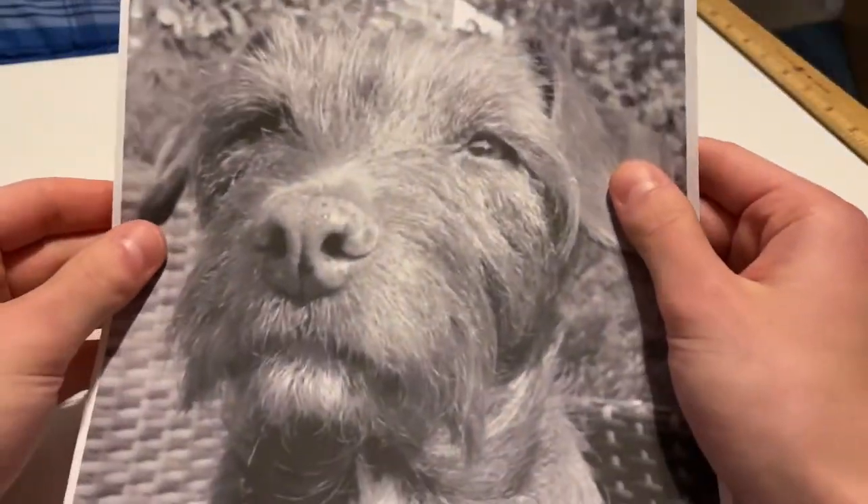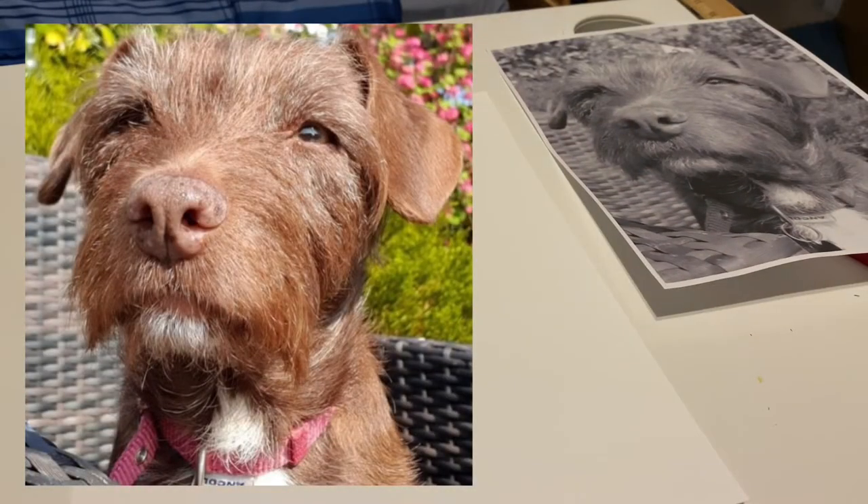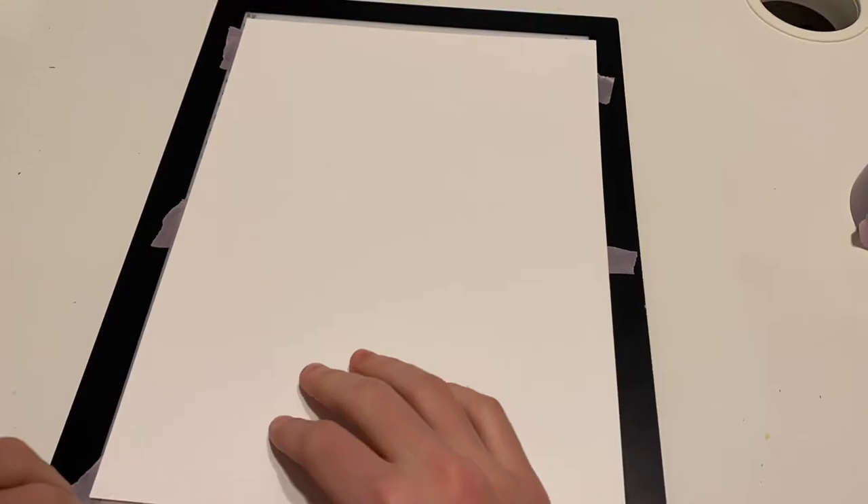So here I have the reference photo I'll be using printed out, but I'll show you it in color on your screen. This is one of Eve's dogs, and instead of creating a completely different pose I used the same setup as the reference photo by transferring the drawing.